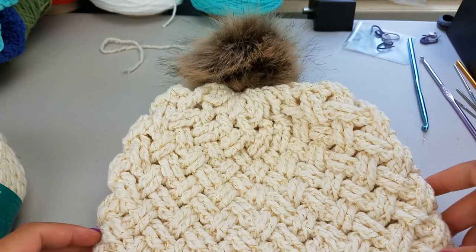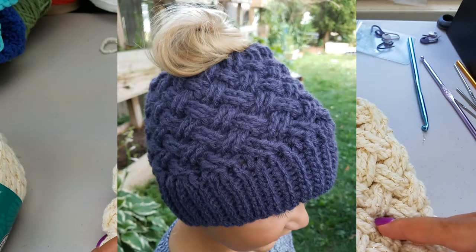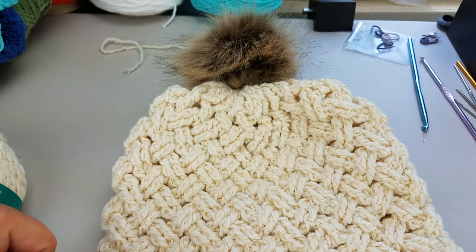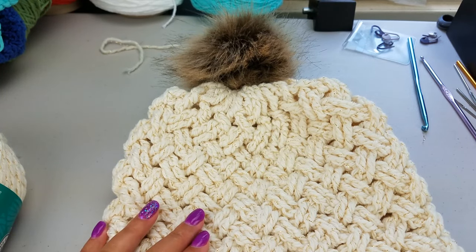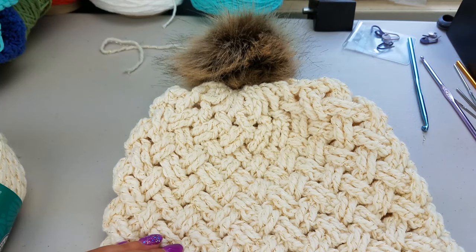The stitch also works up to be quite thick, which is perfect for these Wisconsin winters. I also have a messy bun version. If you would like to see how to complete that, I will link to that video down below and in the description. Make sure you watch how to create the body in this video first, and then head over to watch that one to finish up the hat if that's what you're looking for.